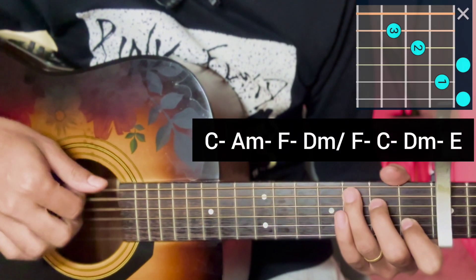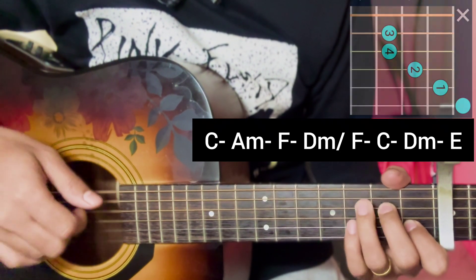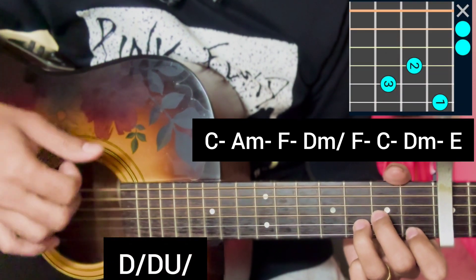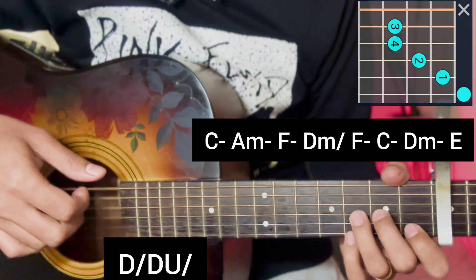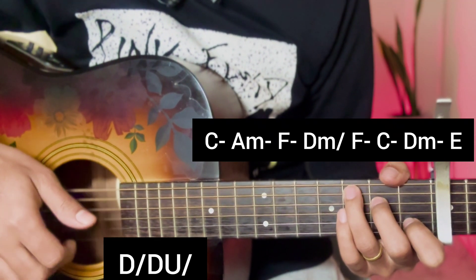The verse chord progression starts with C major, then A minor, F major, D minor for the first line. Then the second line repeats: F major, C major, D minor.